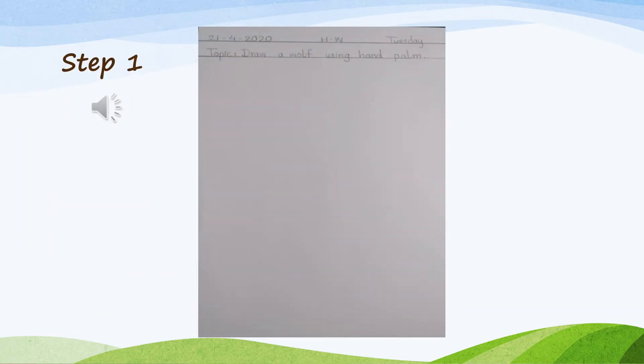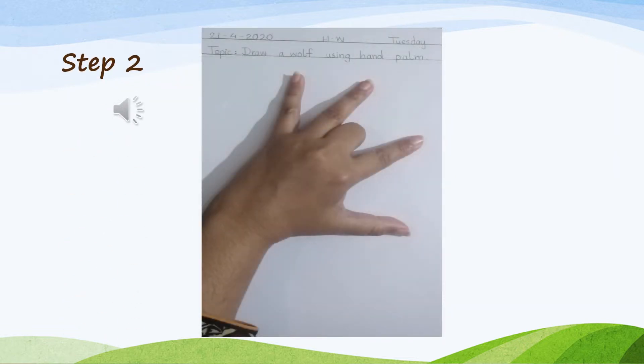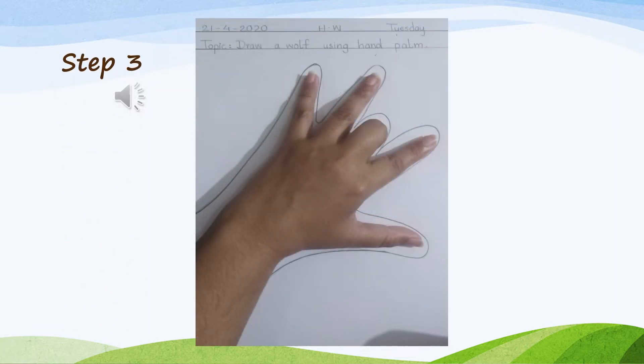Students, let's start with the methodology. Step 1: draw two top margin lines, write down date, day, and topic. Step 2: put your hand palm with the folded middle finger on paper. Step 3: trace your hand palm outline with a pencil.